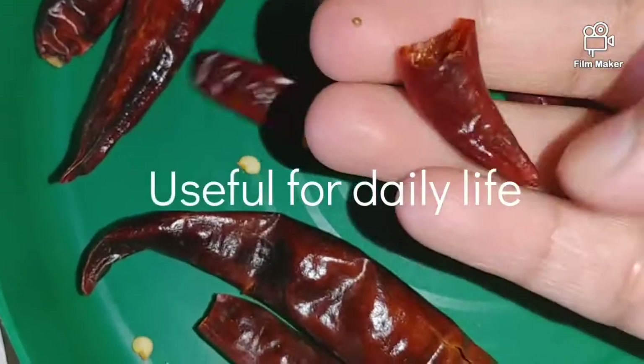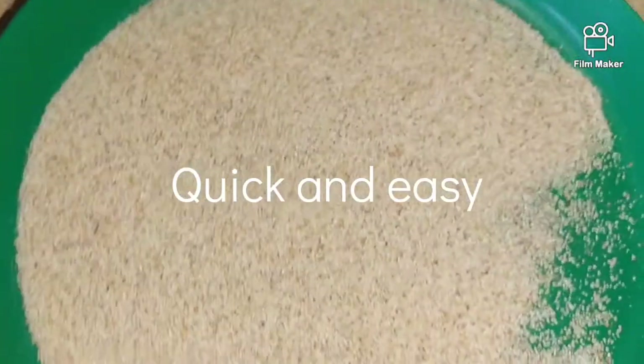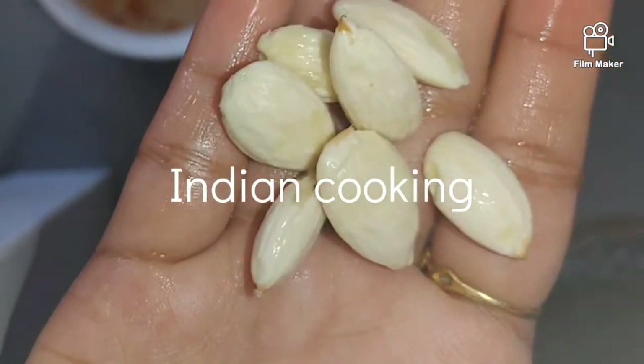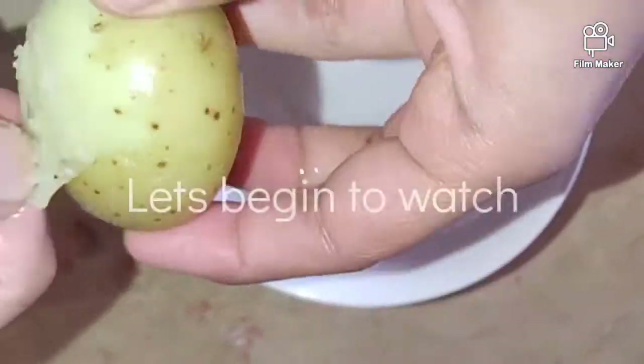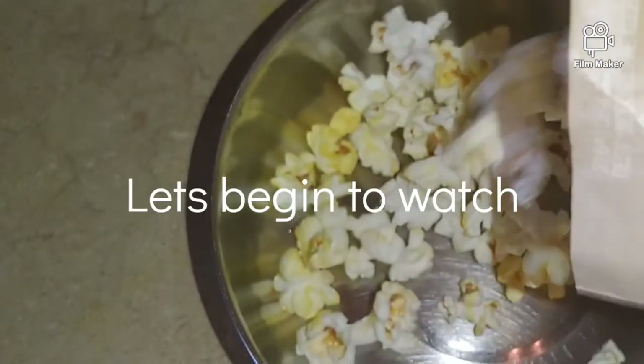We will use microwave safe bowls and plates throughout. If you haven't subscribed yet, please press the subscribe button and the bell icon.